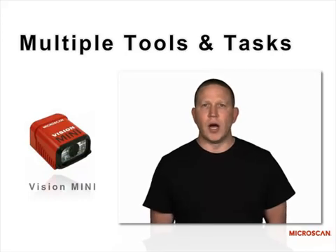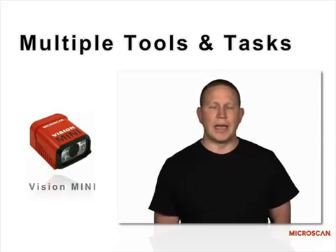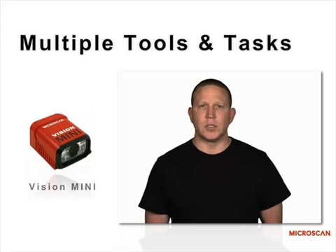It really takes auto ID to the next level, where you can solve more than just one or two simple types of applications, as with a typical vision sensor.